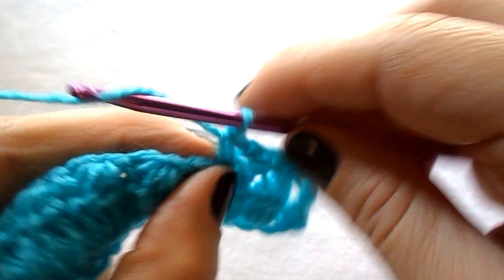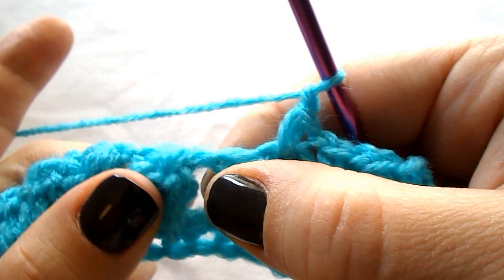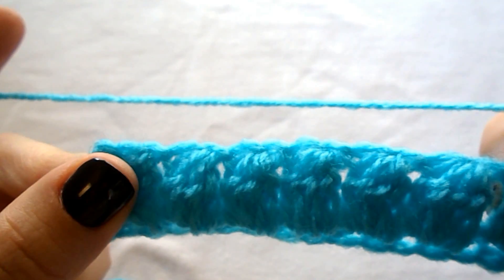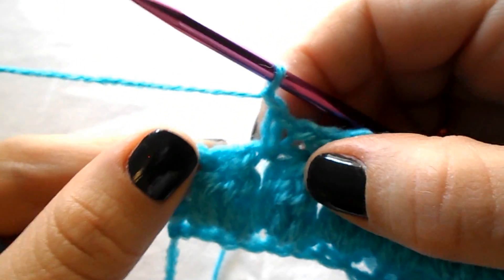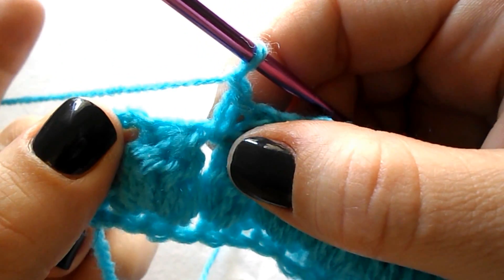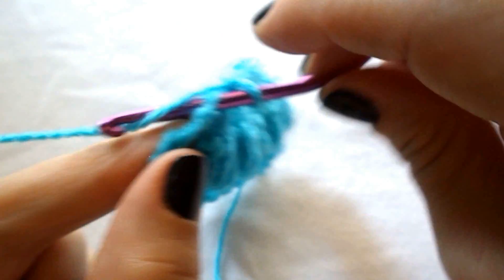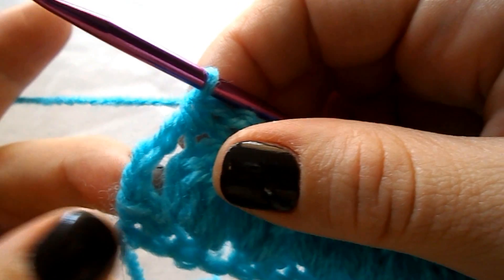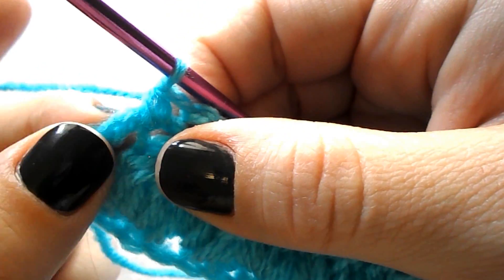Continue the row by chaining 1, skip the next stitch — the top of the cluster stitch — and work a single crochet into the chain 1 space from the previous row, all across until you reach your last stitches. Once at the end, you have chained 1, skip the next stitch, work a single crochet into the top of the cluster stitch, and do the last single crochet into the third chain.